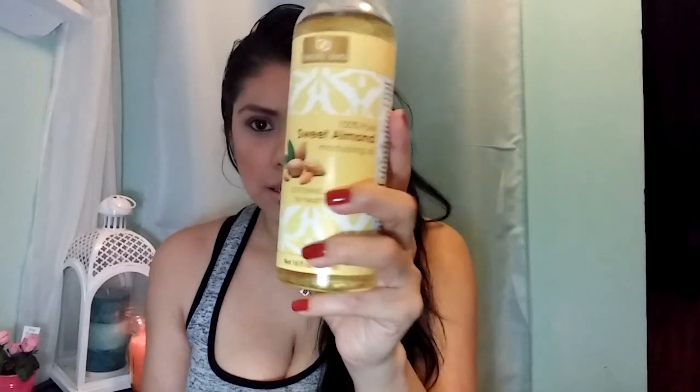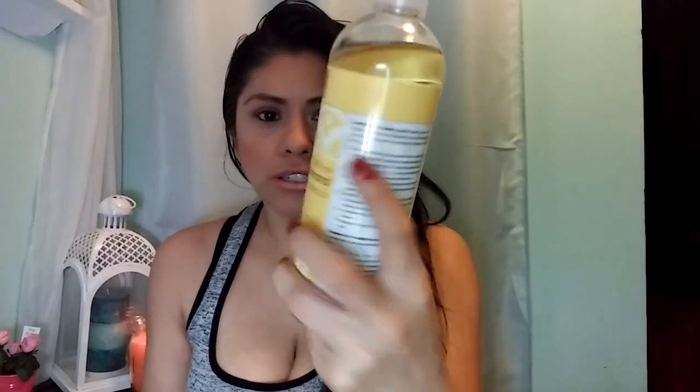The almond oil will help you with hair loss, dry hair, and if you need shine for your hair — it's the key component. It has vitamin E and a good amount of magnesium. So the cinnamon boosts circulation and blood flow, and then the almond oil helps restore shine and helps with hair loss.